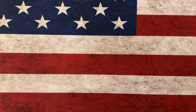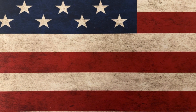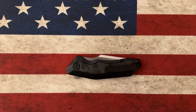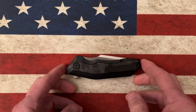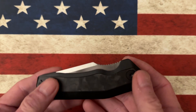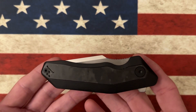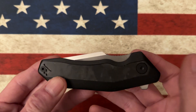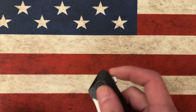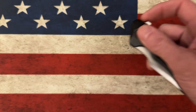Hey guys, hope everybody's having a fantastic day whether you're watching this in the morning, afternoon, or evening. I'm going to talk to y'all today about a Dam Designs knife still in my collection — the old-school Yokai. It is an American tanto knife that Dam Designs put out. I probably picked this up nearly two years ago. It is black titanium with carbon fiber inlay and S35VN steel.